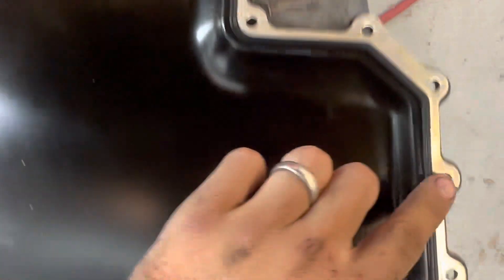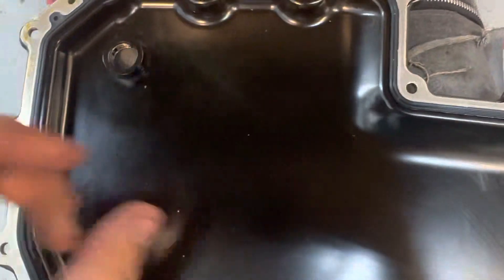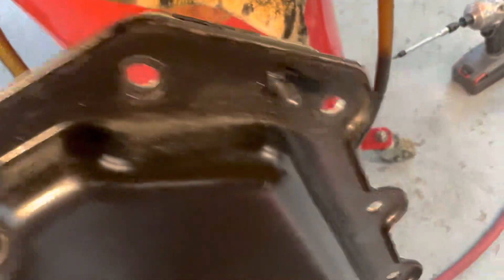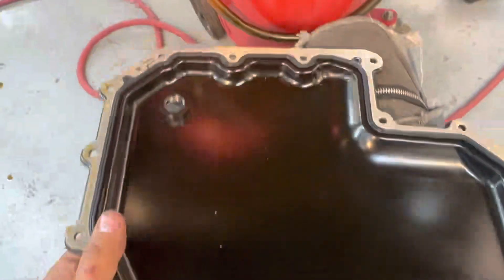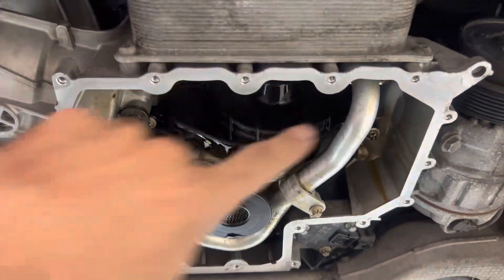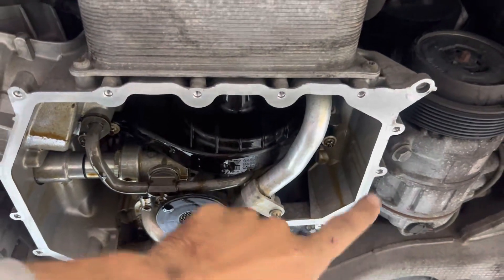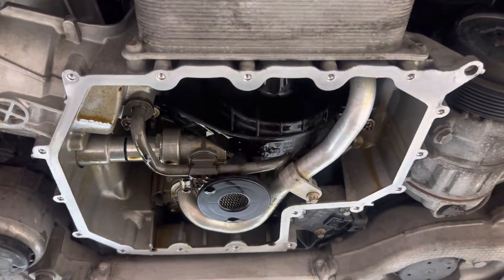On these bolts here that go along the perimeter, it's 10 Newton meters as a tightening torque. Make sure you clean both sides. You can see these little guides — they just slide right in on each corner. Once again, 10 Newton meters. I'll post the instructions here for you in a second. You're going to want to clean the whole perimeter so it's free of oil and any kind of residue, so it's perfectly flat. Then attach your gasket.